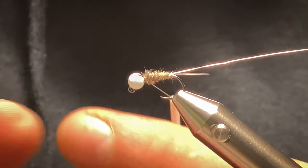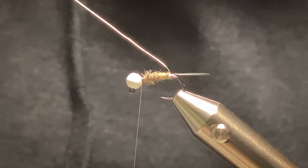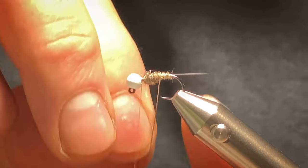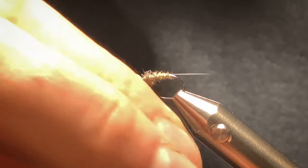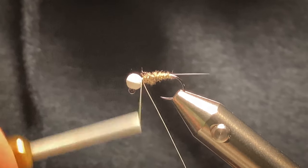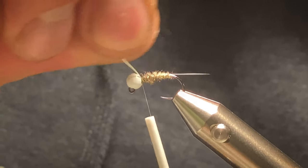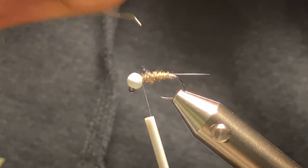Spin the bead around. Now I'll start ribbing my way up — you want about five or six rib turns. Tie it off, then spin the wire till it breaks.